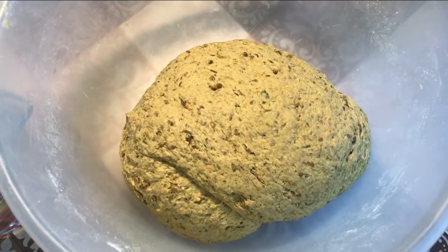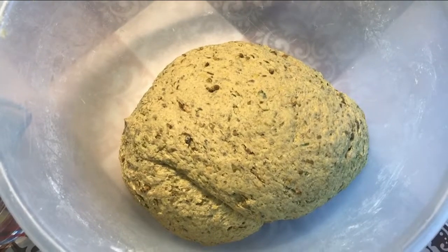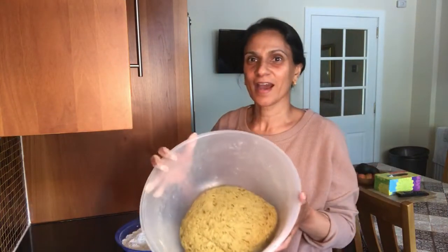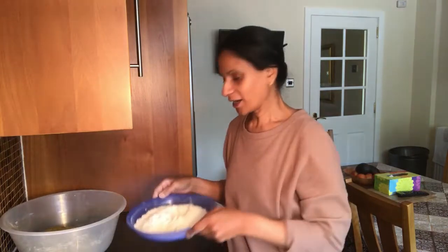I'm going to cover it and let it rest in my kitchen until I'm ready to make the chapatis. I have my chapati dough made with the mung bean dal, which is looking great.